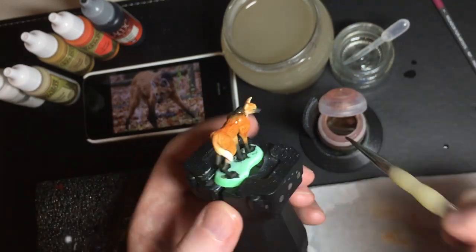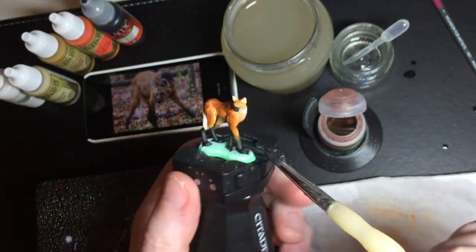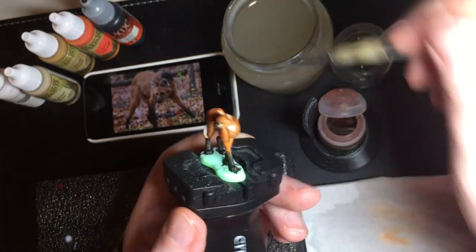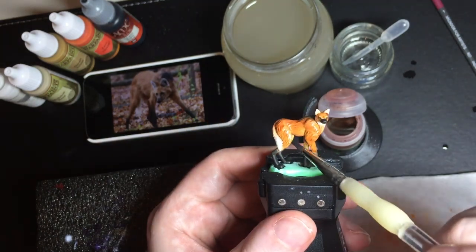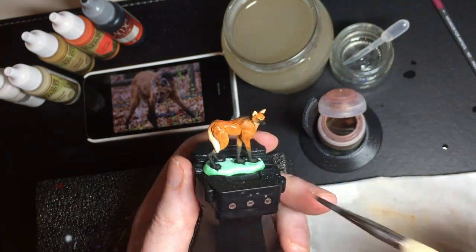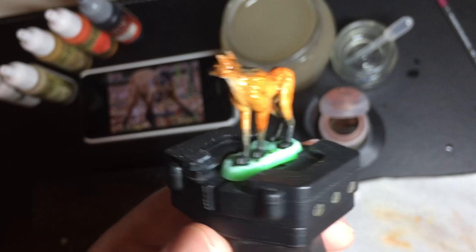I switched to a larger brush here so I can apply the wash more quickly. It's important to complete the whole wash before it starts to dry, because then you can come back with a wet brush and feather the edges, or remove the wash from areas where it's too strong. There's the first wash finished.